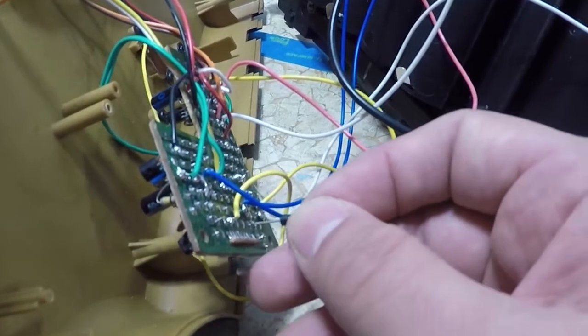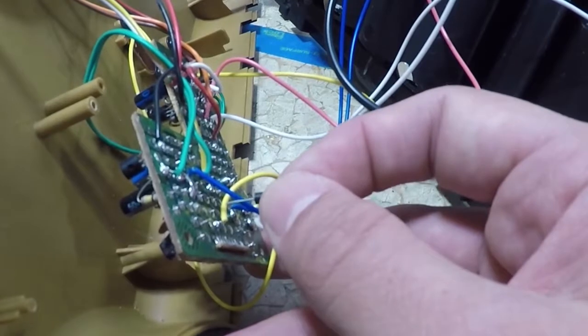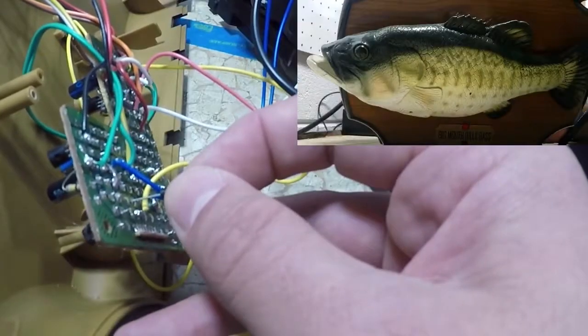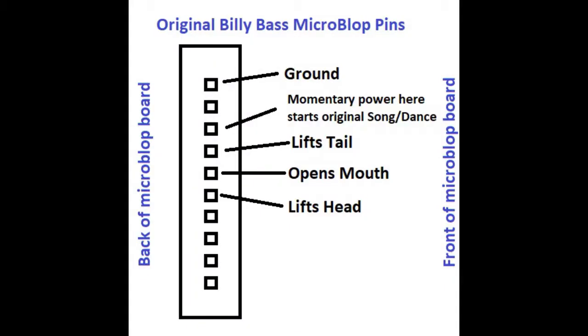I figured if I burn it up it's not a big deal to run to Micro Center and grab a motor controller so I don't have to build my own H-bridge. I thought this would be the easiest thing to do - steal what's already here. The yellow one I decided was input from the motion detector or push button, and the other one should be our tail movement.